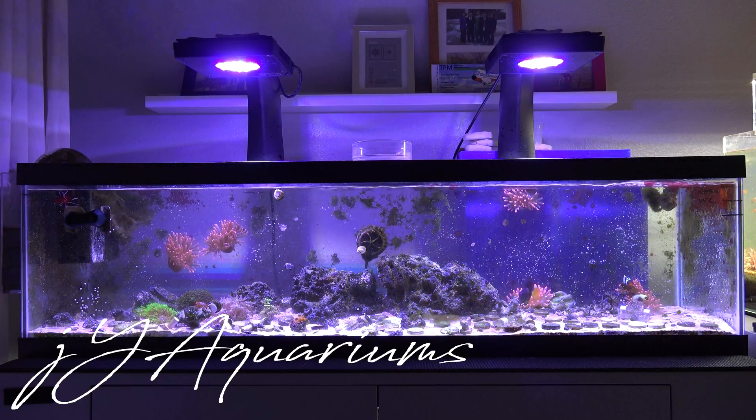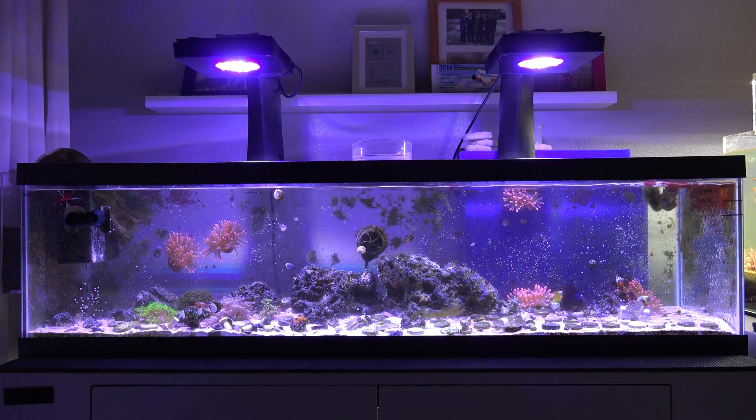What's going on guys, this is Joey Young coming at you in another video for the week. This week I'm going to be giving you guys an update on my reef tank.